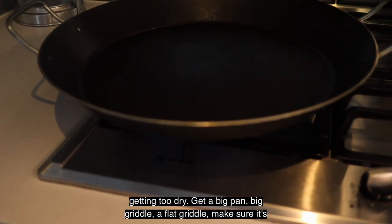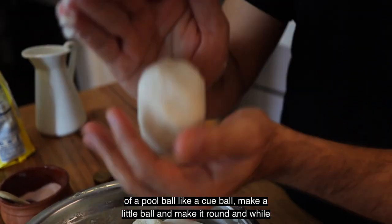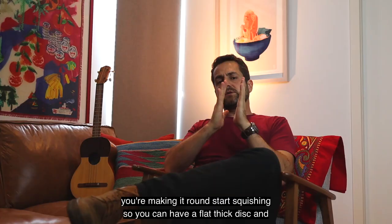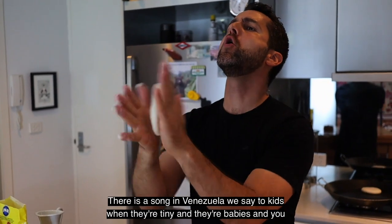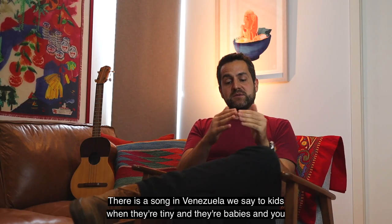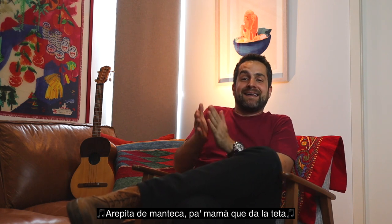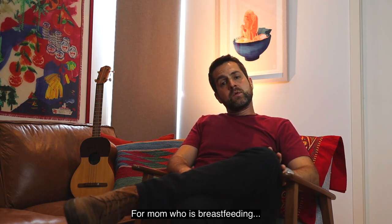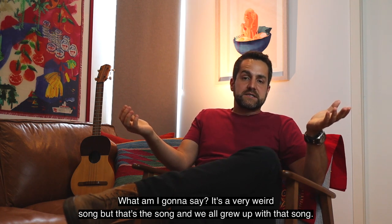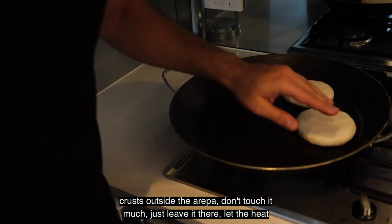Get a big, flat griddle. Make sure it's very hot. Oil it and clean it with a paper towel. Then grab a bit of arepa dough the size of a pool ball. Make it round, and while you're making it round start squishing so you have a flat, thick disc. Then start flattening it — applauding. There's a song in Venezuela we sing to babies: 'Arepita de manteca, pa mamá que da la teta.' The literal translation is: little arepa made of lard, for mom who is breastfeeding. It's a very weird song, but we all grew up with it. Make a flat, round disc and put it on your pan.